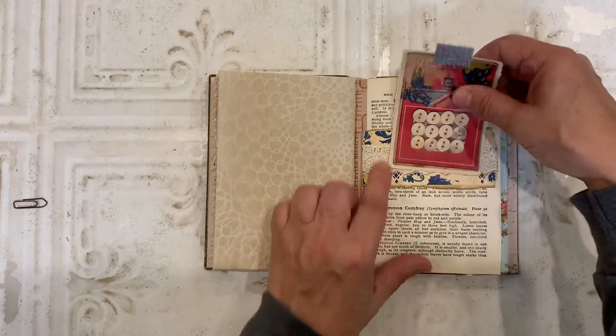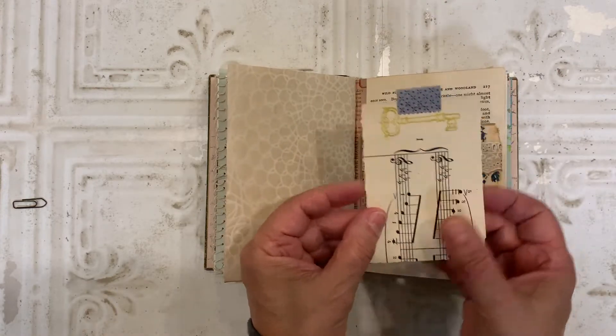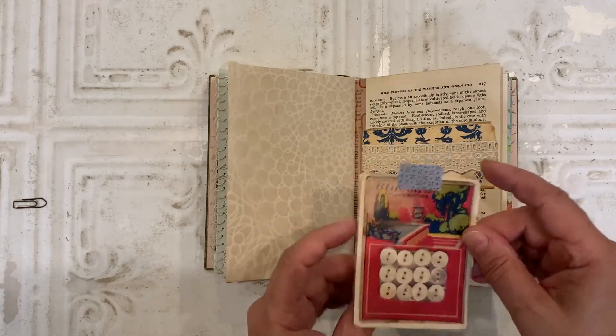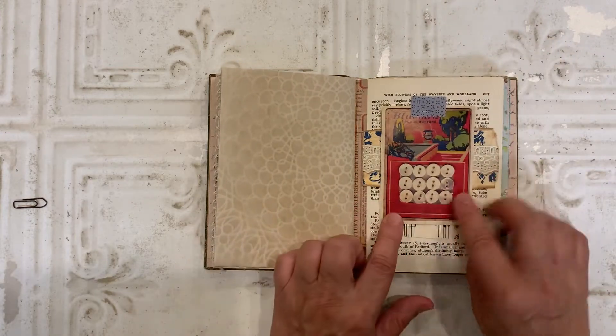On this page, I created a belly band and hung over that a journaling spot from vintage music paper. And this is actually a button card from a kit that I have in my Etsy store. And I like to go back to that time and again. They just make really nice tuck spots or pockets and things like that.